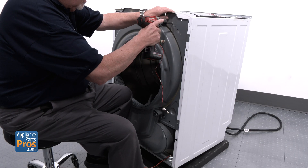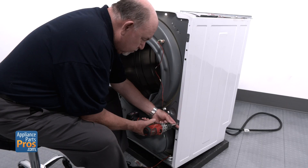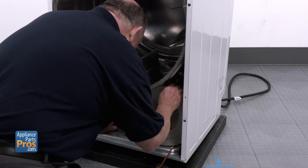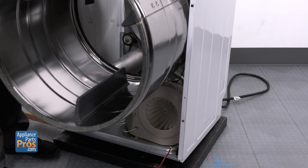Next, remove the two screws holding the control board plate to the front bulkhead. Then remove the last two screws holding the bulkhead and lift it straight up and off. Reach in and release the drum belt, then slide the drum out.